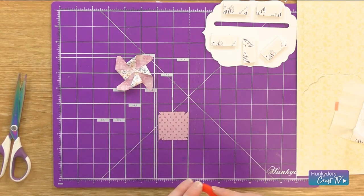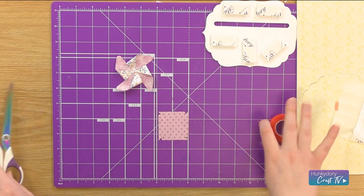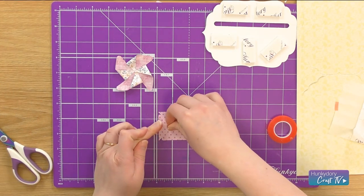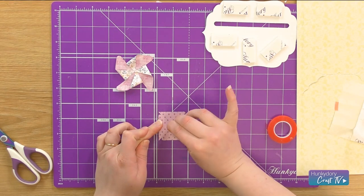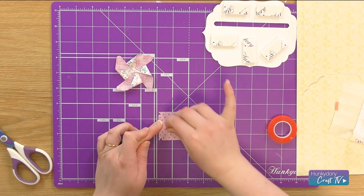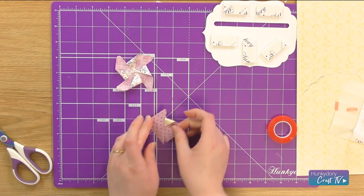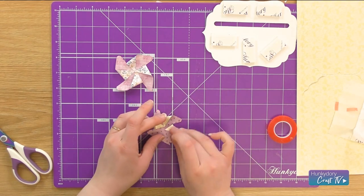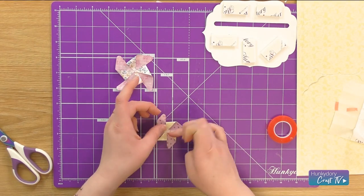I'm going to get the smaller one now and do exactly the same. I'm just going to put some red tape just in the middle — I'm going to use just one strip for this because it is a smaller shape. Then I'm just going to take the backing off that red liner tape and just fold in the corners to the middle, like so.